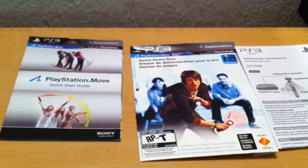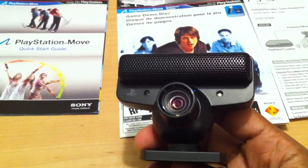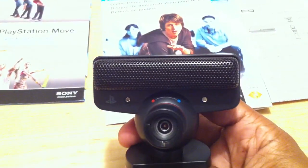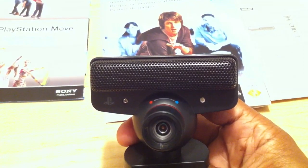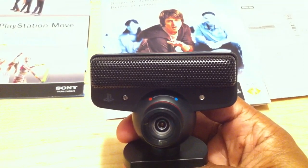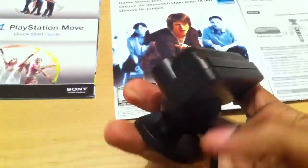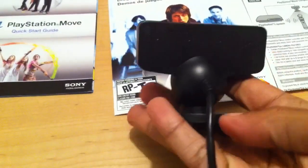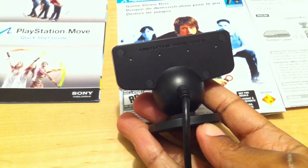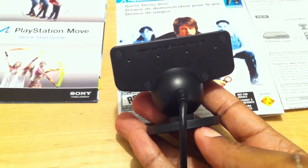The PlayStation Eye camera is pretty straightforward. There are only two options: the blue circle and the red one. The blue would be widescreen, which you always need to be using for the motion technology, and the red is just standard. On the back you have the USB cable which is built in and always needs to be plugged into the PS3 to use it, since it doesn't run off batteries.